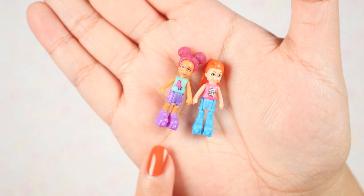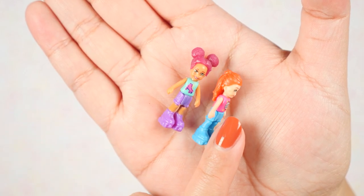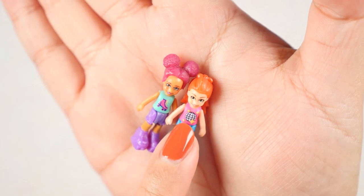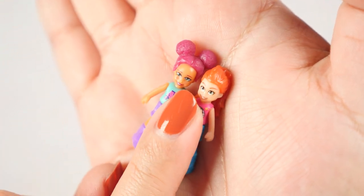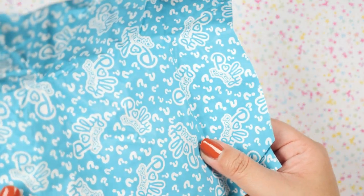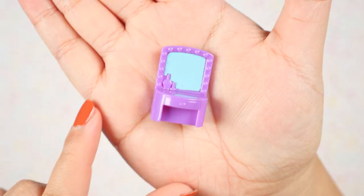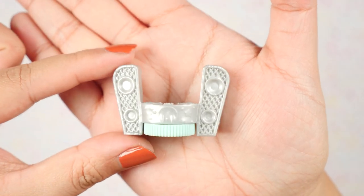I feel like these Polly Pocket characters are getting better and better with each iteration. They are wearing roller skates, which looks super cute. I just wish each individual wheel was painted for more detail, but we do see more detail in the print work on their t-shirts. The print work on their faces has also improved — her eyes look super pretty. This bag of surprises feels very different, more organic and recyclable — it feels kind of like the Sun Chips packaging. Here are the surprises: we have a purple vanity, some perfume and accessories, and a DJ booth.